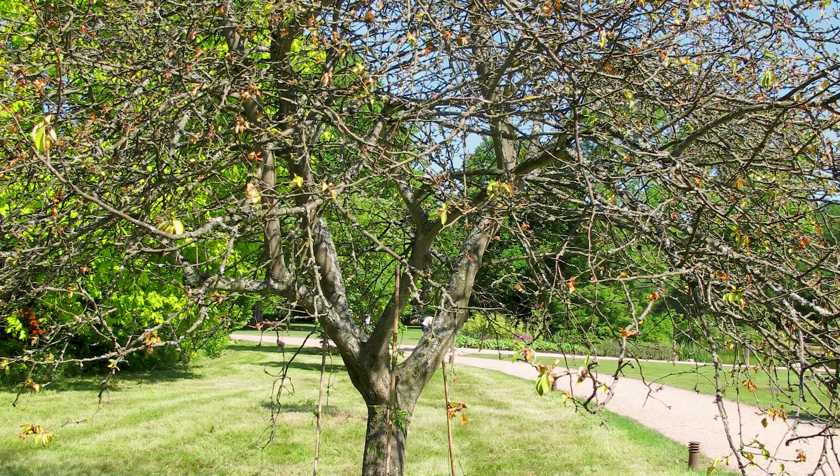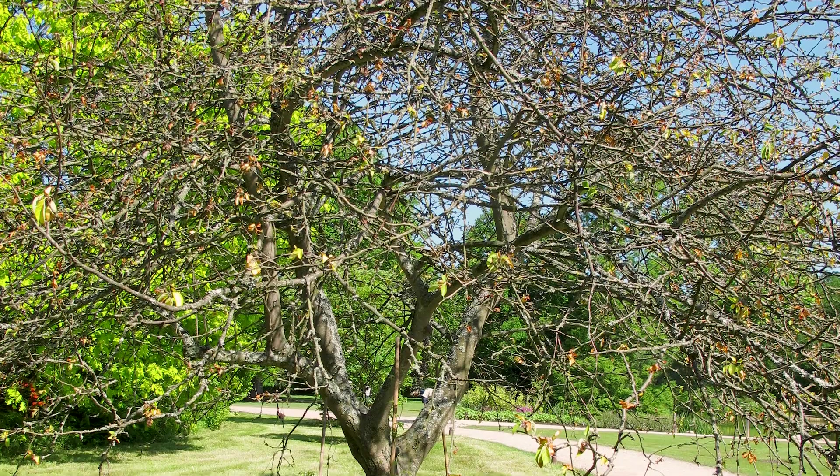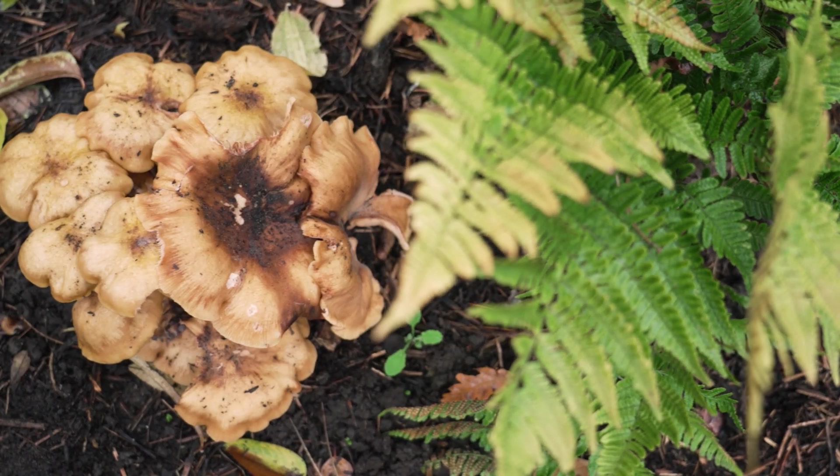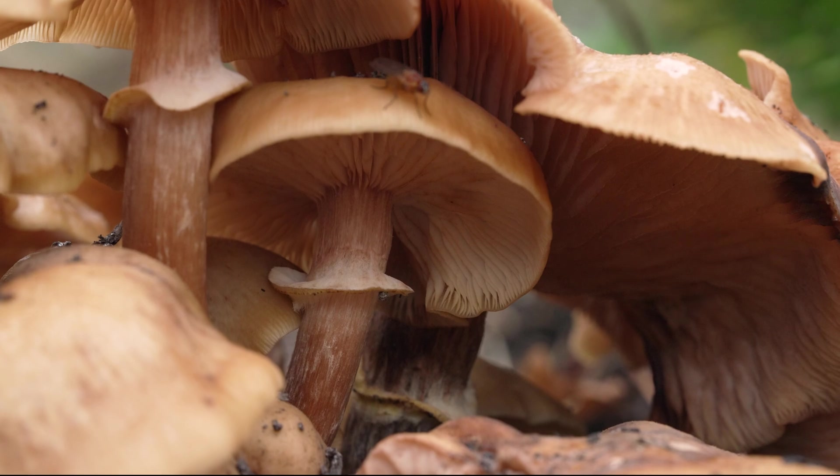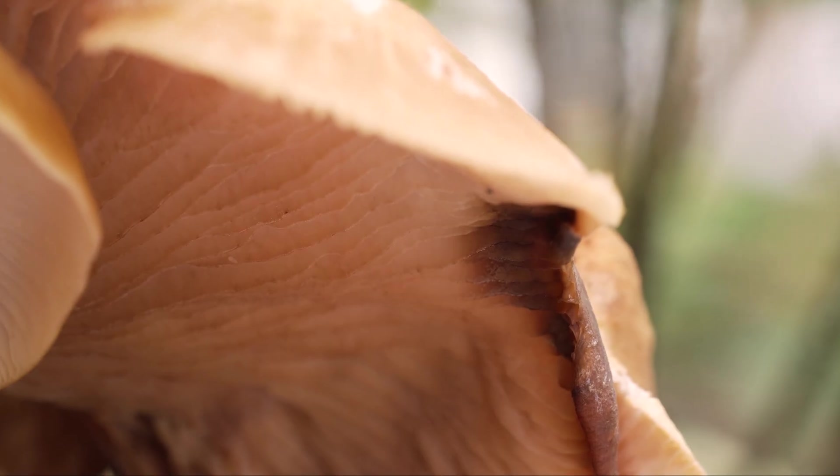One of the common reasons for the sudden decline and death of trees, shrubs and hedges is the lethal root rot caused by honey fungus. Yet there are several species, some of which are more harmful than others. I'd like to show you how to recognise if you have a problem with honey fungus in your garden and how to minimise its impact.